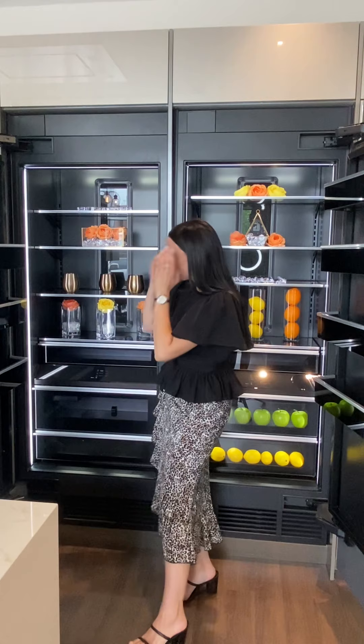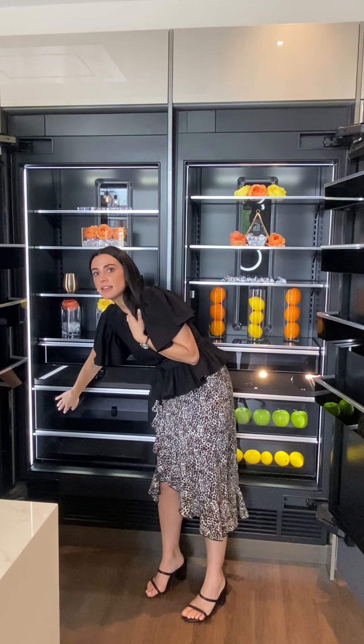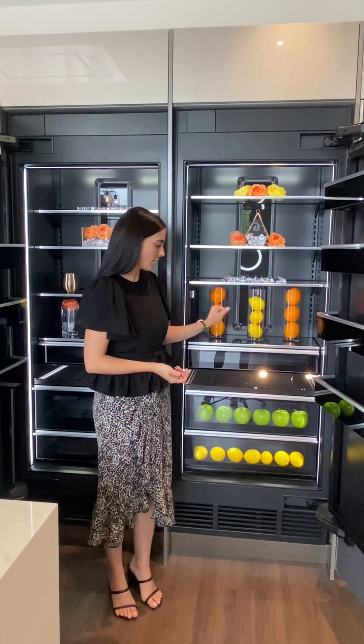Within the freezer, I do want to note that we have an ice maker in this drawer over here on the left side. Because it's a freezer space, we do have two different temperature zones — we call that divinity cooling, meaning two zones. And then on the refrigerator, we have trinity cooling, meaning three zones: a zone up top, a zone in the center, and then a zone for your crisper bins at the bottom.